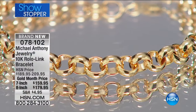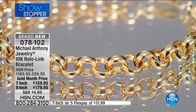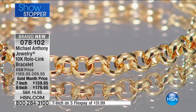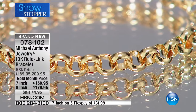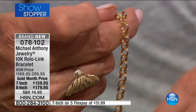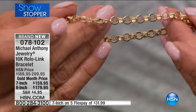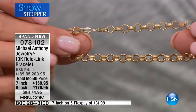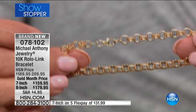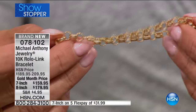We have a beautiful Rolo link. Quite frankly, I think of all the beautiful chains and styles and links, the Rolo flat out has to be one of our favorites. It's a big look. It looks great on. You can wear it alone or layer it. I'm going to show you a little trick how you can drop a pendant off of it. We have two sizes: the 7-inch and the 8-inch Rolo link.